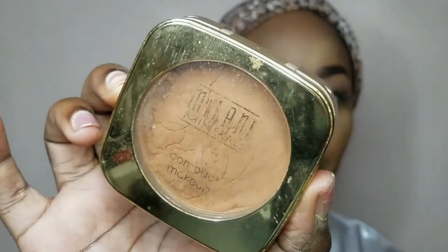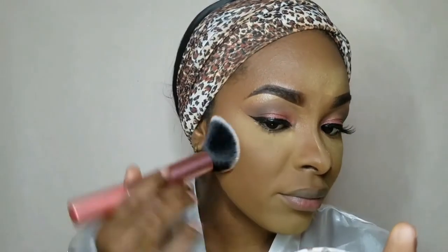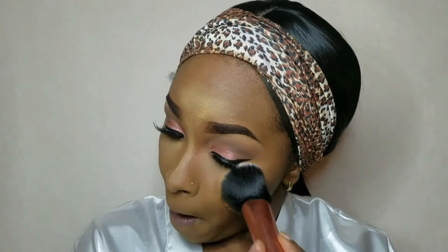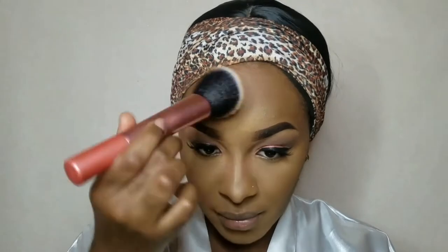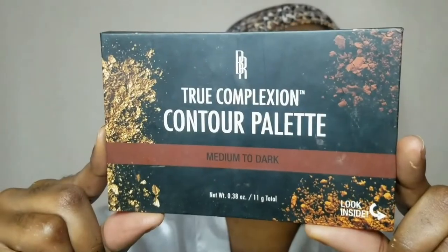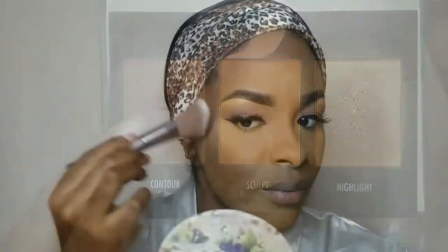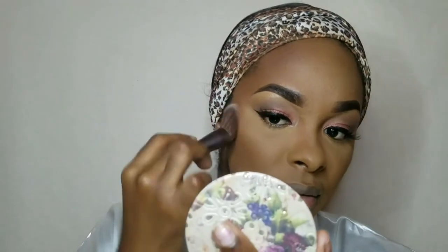To set the rest of my face, I'm going in with this Milani Powder in the shade Warm. Today I'll be going in with a light powder contour since this is a very simple everyday look — no cream contouring today.